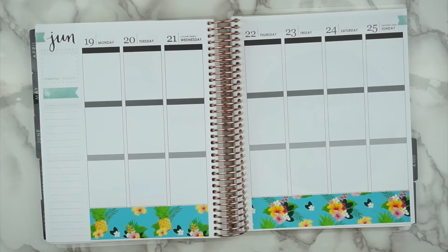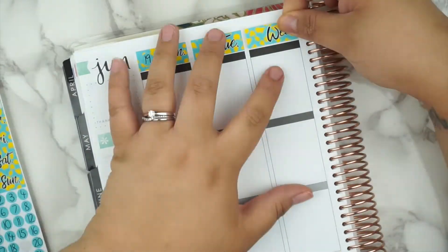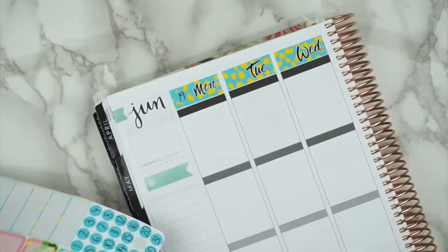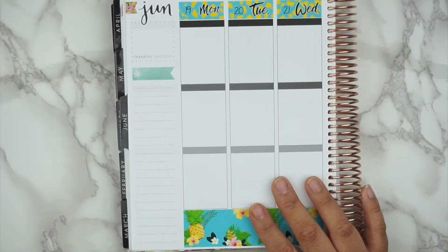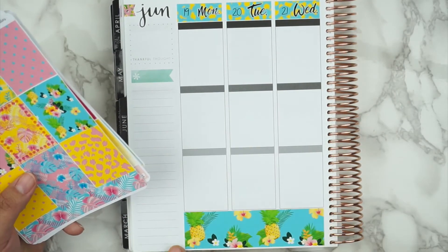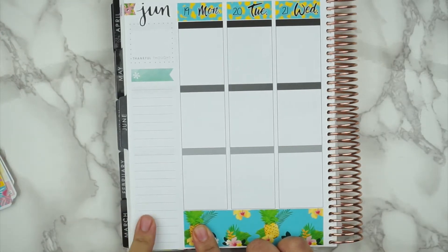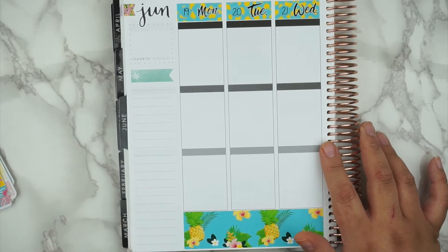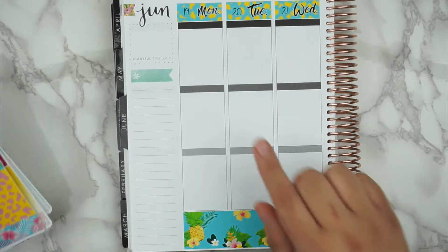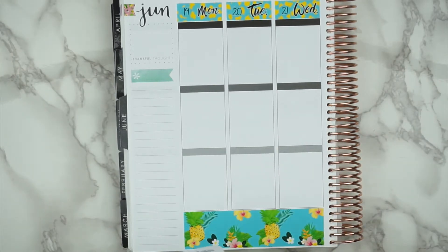So after the washi sheet, I am going to put down the date covers. For this week, I'm not going to be writing in much — I'm just going to be laying down the stickers. I am having family coming over for pretty much the entire week. My husband's family is visiting; they're coming in today which is Sunday and leaving Thursday night. Then Friday my sister and my niece get here. So we don't have any plans set in stone, we're just going to kind of play it by ear, and I'll be filling that in daily. So this week is pretty much going to be like memory keeping.